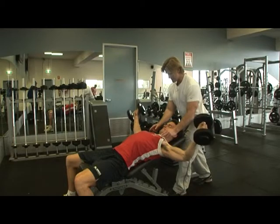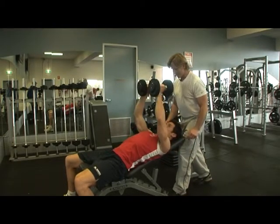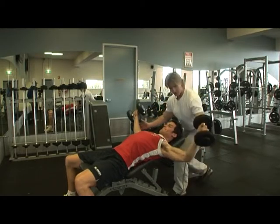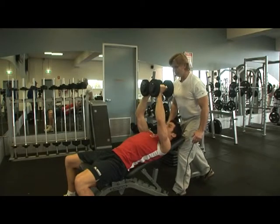Nice and wide. Use this — draw in with this. Good. Use your chest. Do three more.